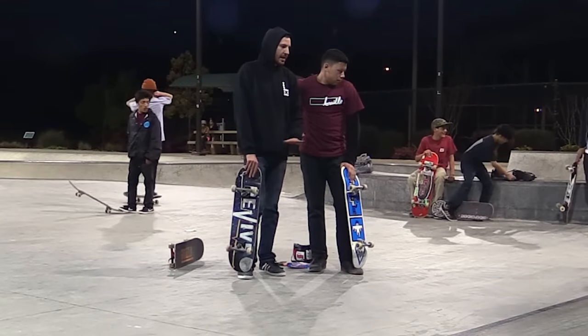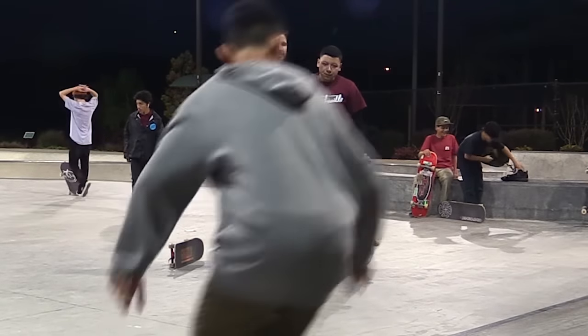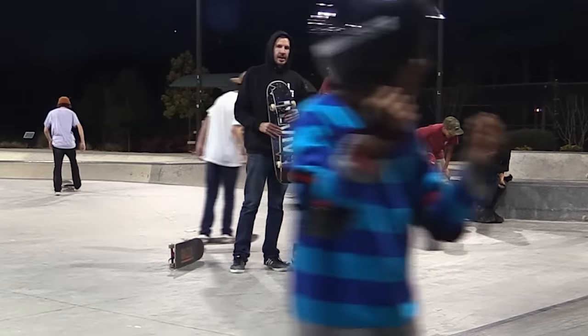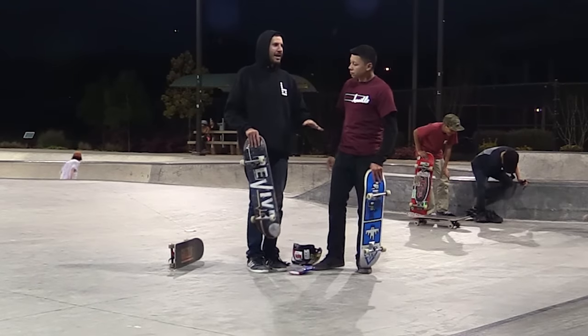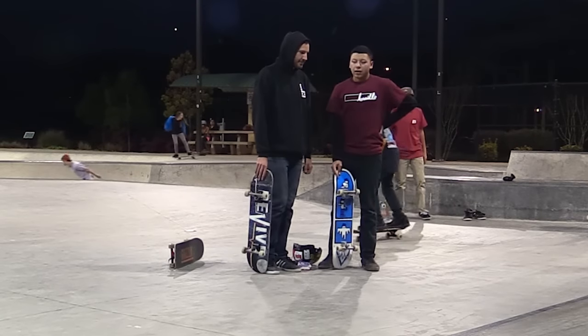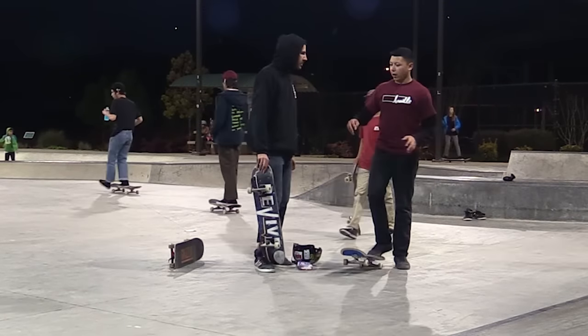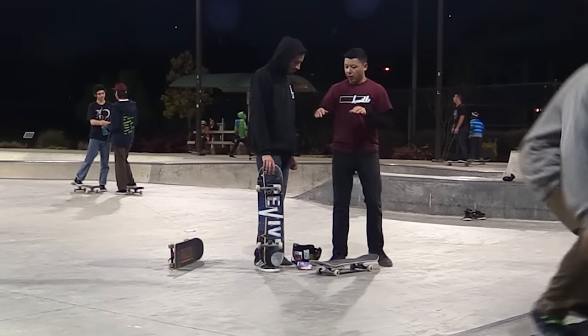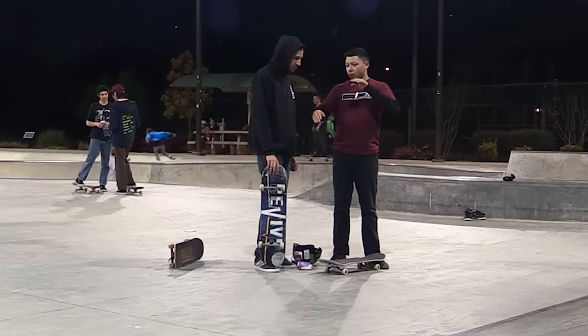That was so good — that was perfect. I think part of it is getting comfortable with skating on the ledge again because we did this two weeks ago and I haven't skated any ledges since then. A lot of times what I notice about skateboarding is I'll come out here and think I suck, but then I start doing some tricks and warm up and go, okay, I'm not that bad. Now we've got to do the 5-0.